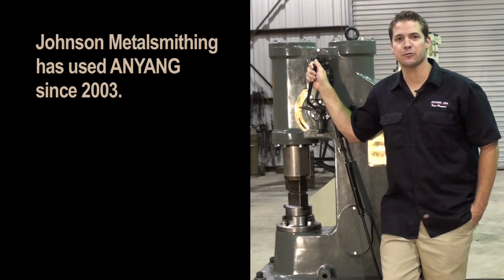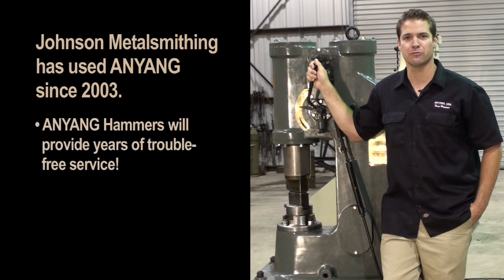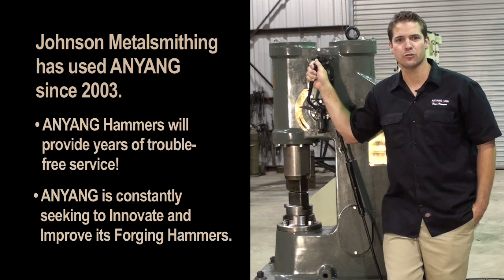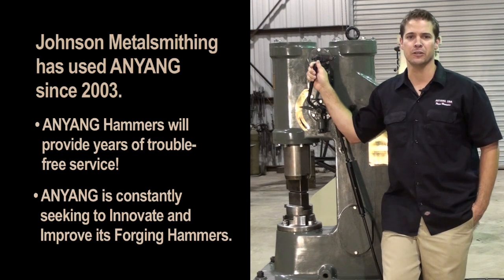Anyang will continue to be the leading power hammer manufacturer well into the future. I have been using Anyang power hammers in my shop since 2003, and they have given me years of trouble-free service. But like any machinery there is always room for improvement. Anyang understands that in order to stay on top of the forging industry they must continue to make design improvements. That is why I meet annually at the Anyang factory — to meet with the factory workers and engineers, making sure they understand my needs for constant improvement.